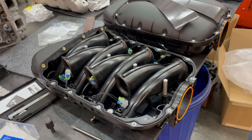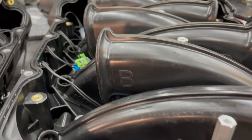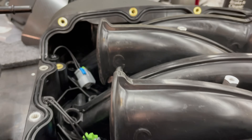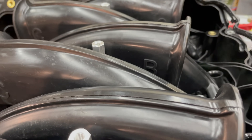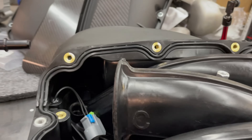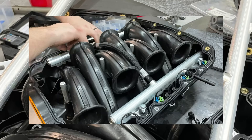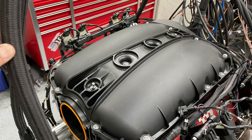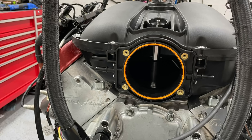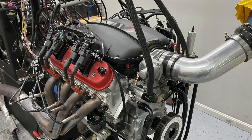After installing the injectors and fuel rail, we installed it on the dyno, got everything ready, installed the lid, then installed the factory throttle body and she was ready to rock.